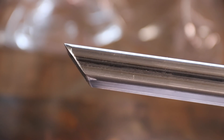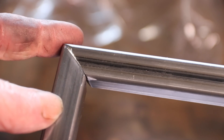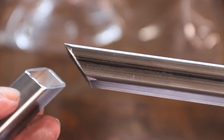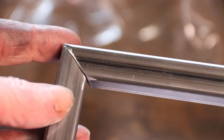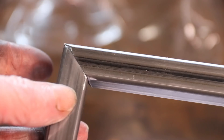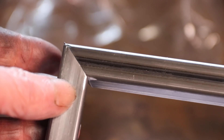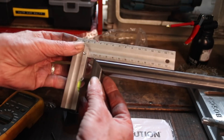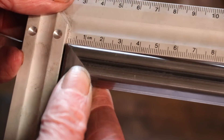So this is the cut after the Evolution saw, and you can see — that's pretty good. Now I wouldn't say it's as good as the horizontal bandsaw, but there's no flexibility in it, and I would say that's pretty well 45 degrees. Let's look at that from a different angle — I think that's pretty good, would you agree?